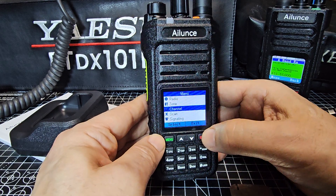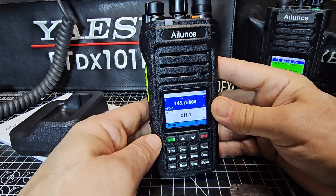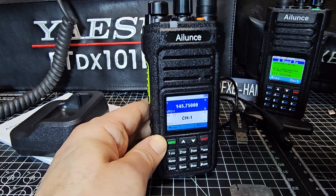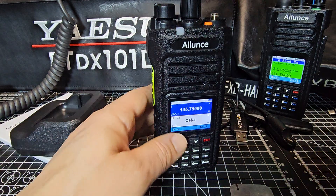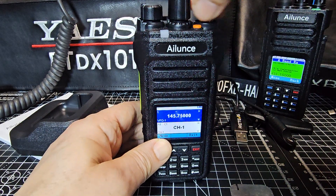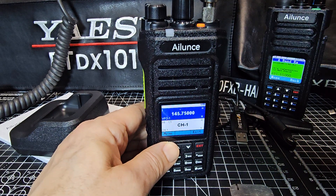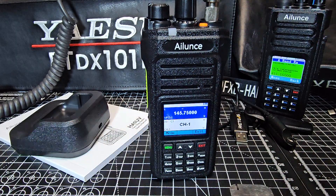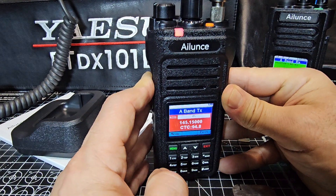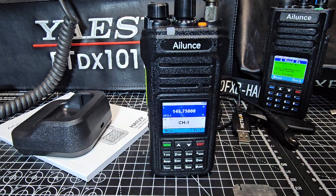So we exit now. Just out of the box, we key up: M0FXV test. We're not going to make the repeater on a rubber duck antenna, but let me put my external antenna on using this adapter. Tighten that up. Let's key the mic — M0FXV test test. There we go — we just made the repeater! So let's end it there.